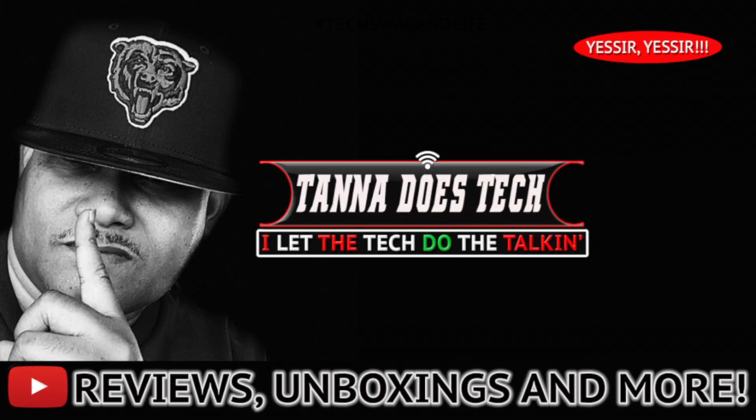Well alright everybody, that just about does it for this one. If you like what you saw and heard, please give your guy a thumbs up. But if you have not yet subscribed to my channel to feel the whole swag and madness of Dan's channel and join Team Lit, then do that too. Alright everybody — get money, get respect, and enjoy your tech. Be easy. Bye.